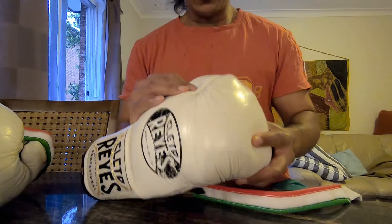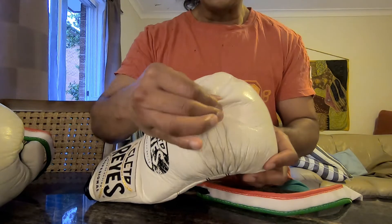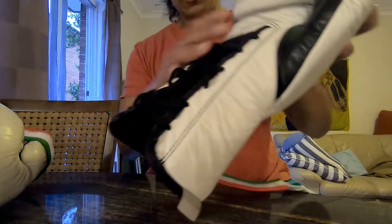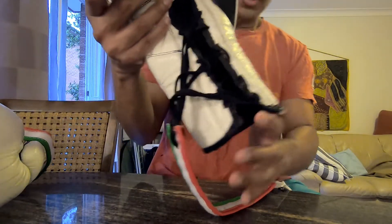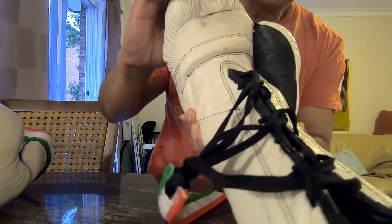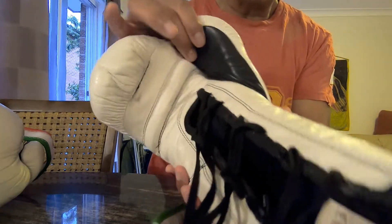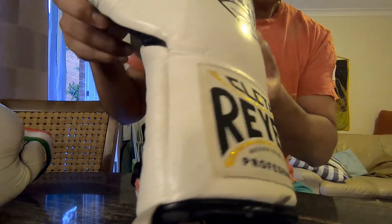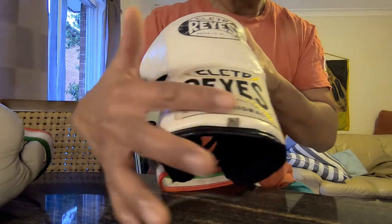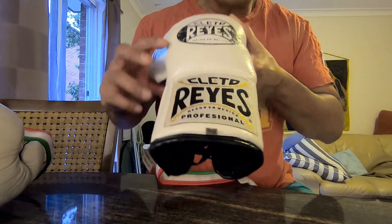The leather has held up really nice — it's thick. These are used gloves so you can see what they look like after some use. They're still holding up. The leather has worn off a bit in places and got a slightly different color.